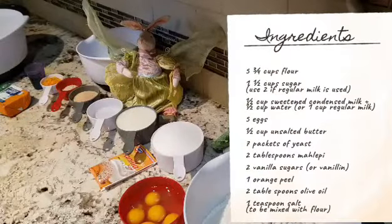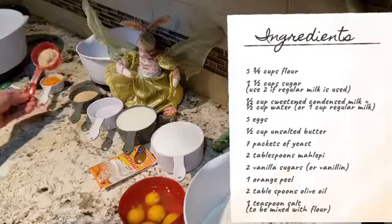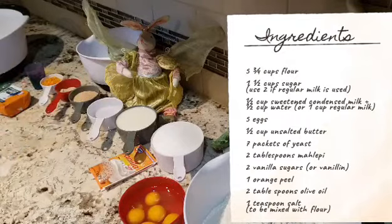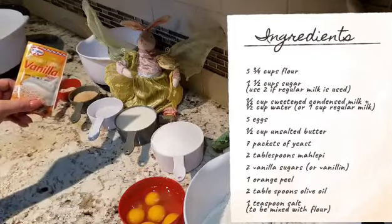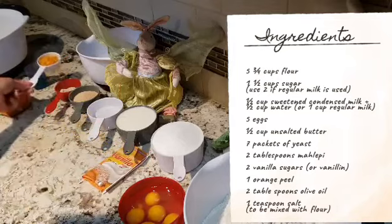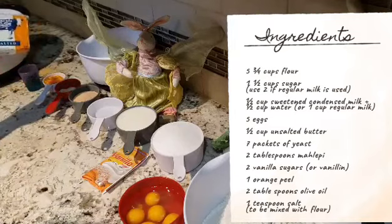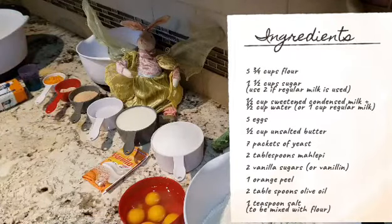So these are our ingredients: flour, eggs, sugar, condensed milk mixed with water, plain water, yeast, and mahlepi — this is a Greek spice. If you don't have it, you can leave it out. The sweet bread is not going to taste exactly the same, but you can add a little bit extra vanilla to give it some flavor. Also orange zest, a little bit of olive oil, and unsalted butter. I bought this one and I'm only going to use half of it. The recipe will be given to you at the beginning of the video.